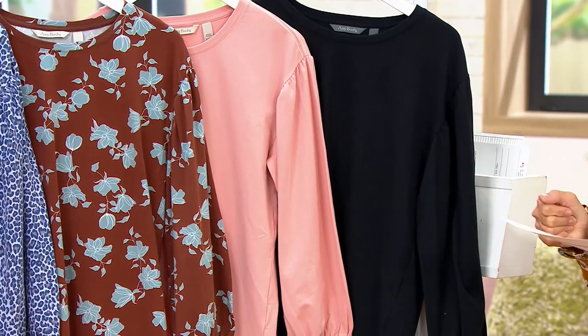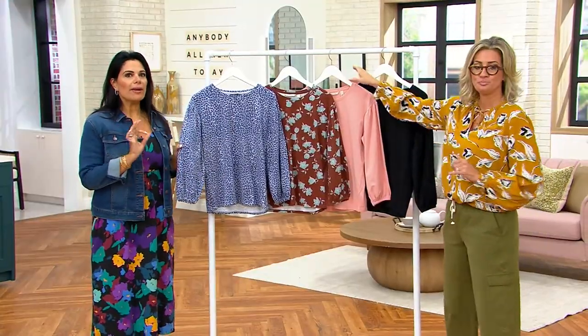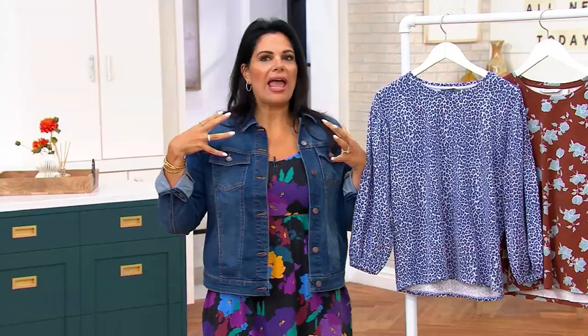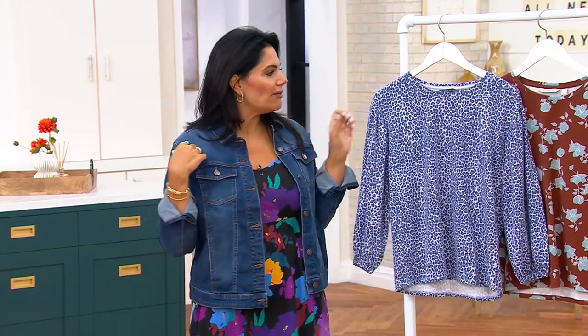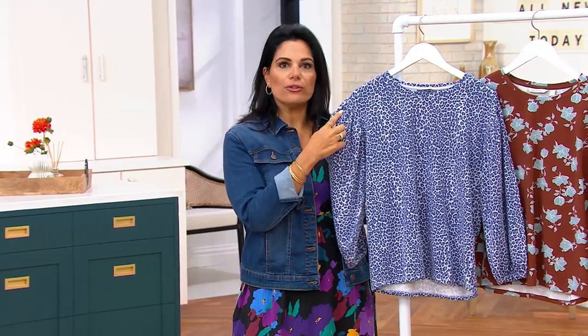Surprisingly, the black is the most limited, so if you love her, don't wait on her. So what I love about a puff sleeve like this is you sometimes see puff sleeves out at retail and they're very big and very embellished and they add a lot of bulk to the shoulder line. We did not want to do that. We wanted to give you a nod to a puff sleeve by simply giving you a little bit of that shearing or ruching with the drop shoulder.